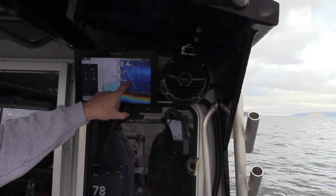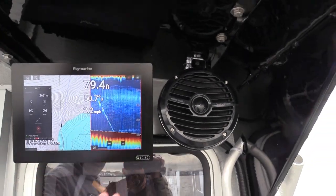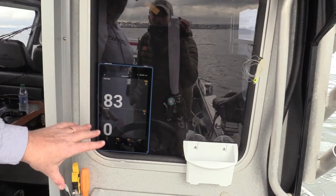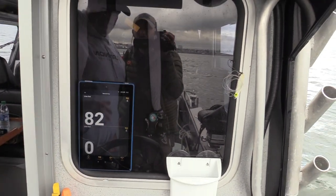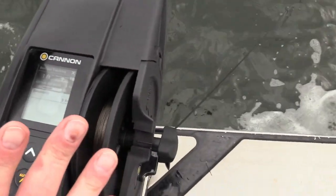Looking at the electronics now, we saw the ball going down and it hit bottom, and now it's up a little higher. We also see using the Cannon app that we're in 83 feet of water, or we have 83 feet of cable out. Now let's come back to the downrigger and bounce bottom using the bottom tracking adjust screen.